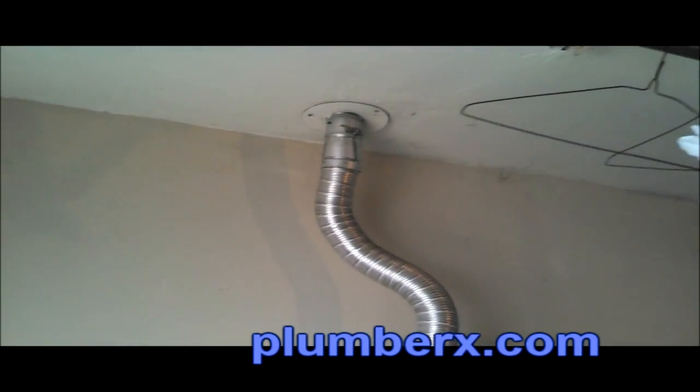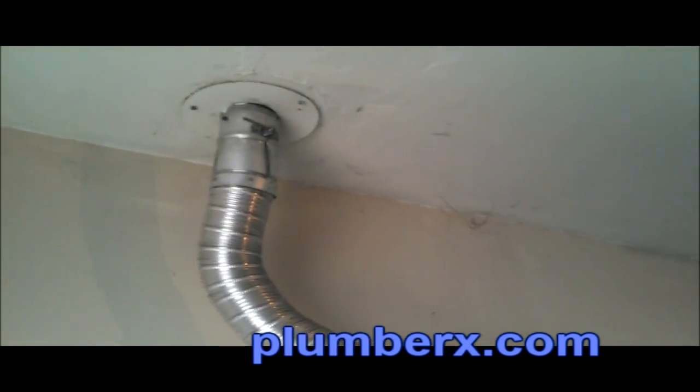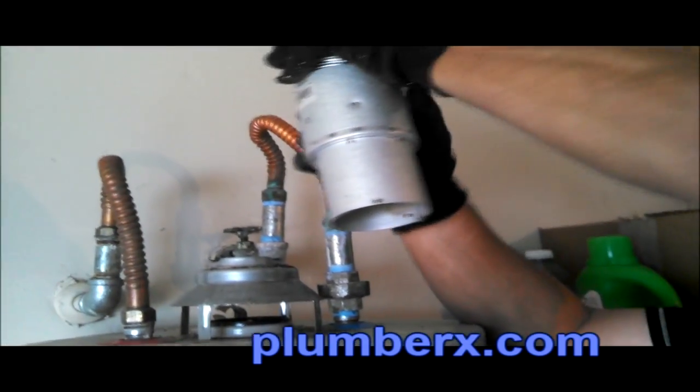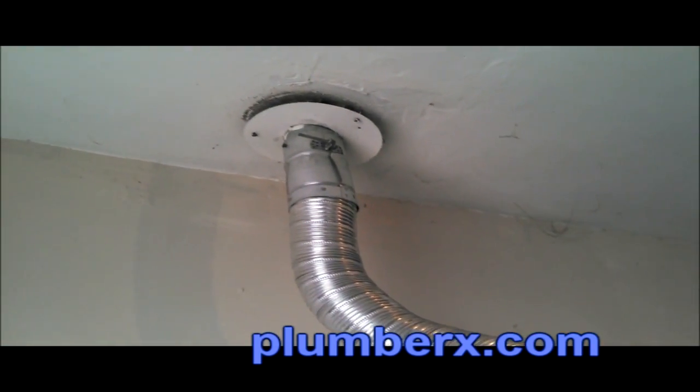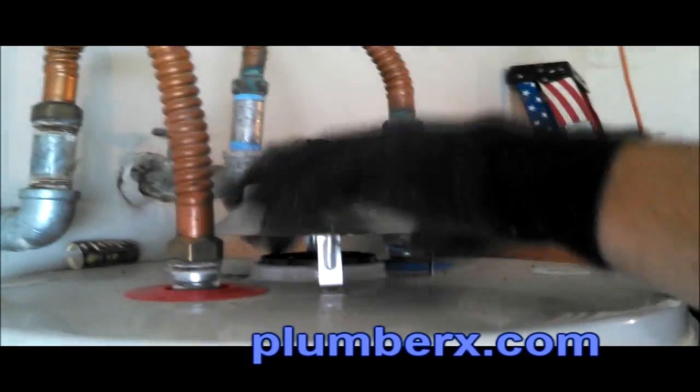If you look up through the hole to the roof, you'll see that the pipe does not protrude out through the roof — and this is a hazard. This is why we have to remove this pipe, install the double wall, and extend it up through the roof for better ventilation and less combustion. That was the old flue pipe going up into the vent on the roof — we're going to pull it out. You can see the difference between the single wall and the double wall.